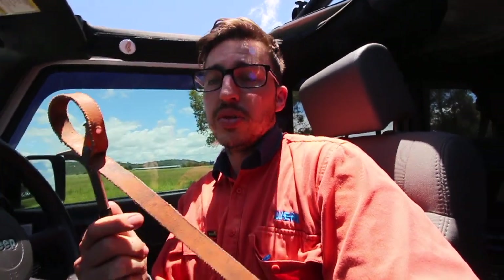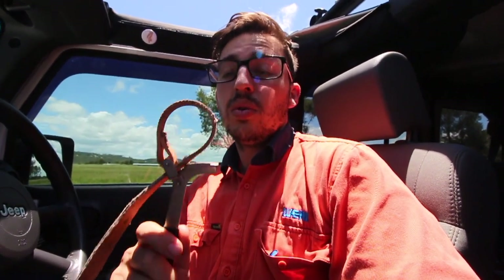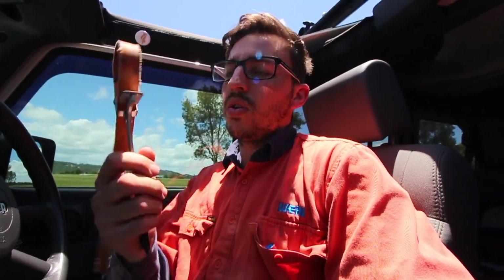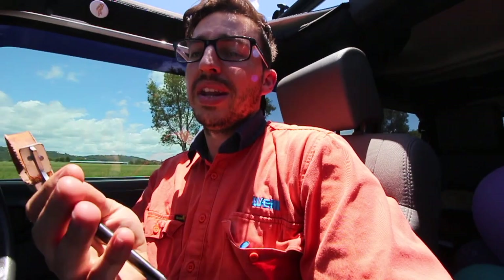Everybody will probably have one of these at home — if not, they're about $15 from Super Cheap Auto or any automotive shop. What this is is the tool to get your oil filter loose on your Jeep or car. Mine was set clockwise. You turn it to crack it, then move it just a little bit and that pretty much releases it, and then you just pull up.